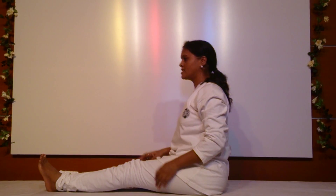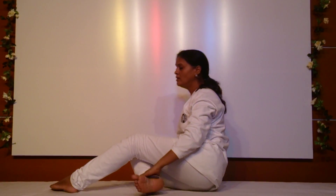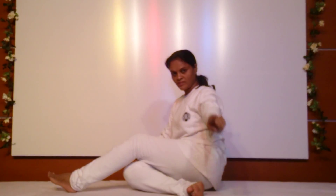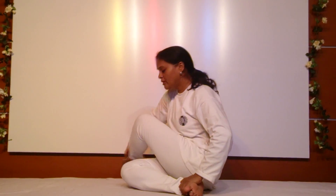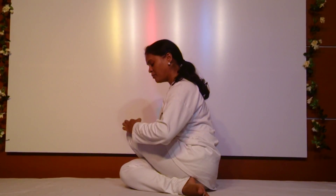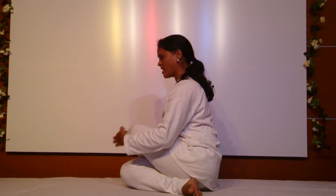Get ready for the Gomukhasana. First fold your right leg. The knee must face front and the foot must face outward. Now fold the left leg and place it on the right so that both the knees come in a straight line.